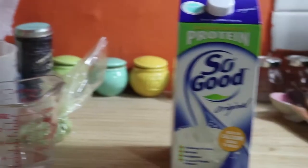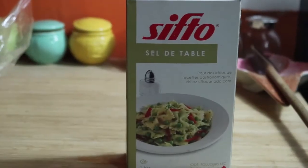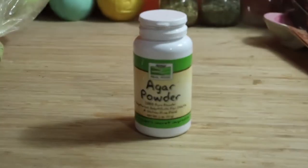First we're going to run through all the things you'll need: soy milk, sugar, salt, agar powder, matcha, water, and all the tools you'll need.